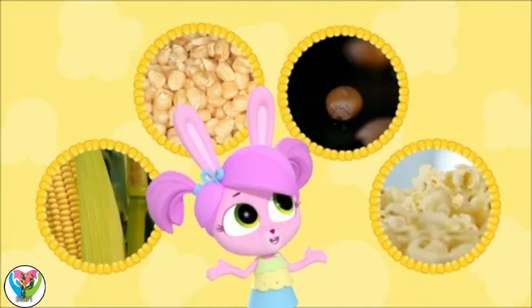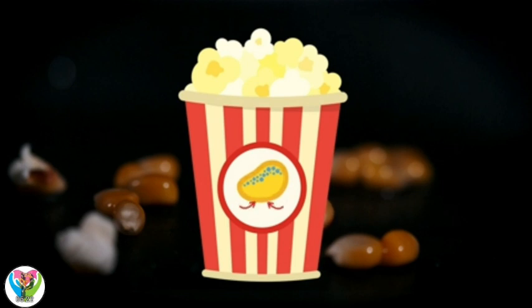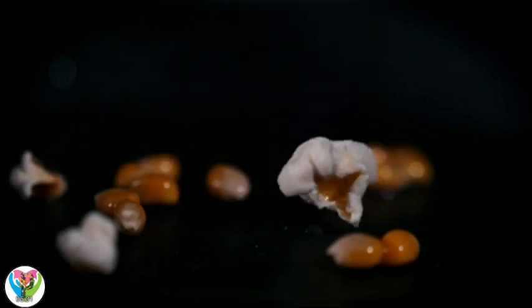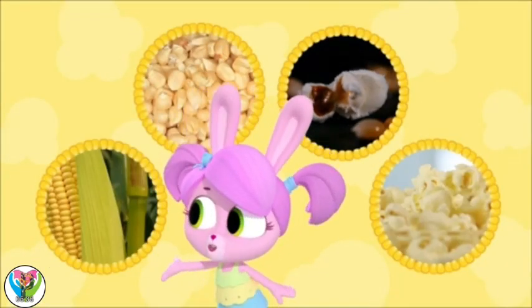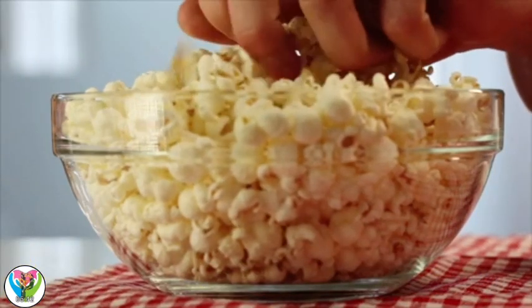Next, we cook them in a hot pan. The water left inside the kernel gets hot and turns into steam. Steam takes up more space inside the kernel and it needs to get out. Pop! The steam makes the kernel burst open! So, from fresh corn to dried kernels into a hot pan — then pop! That's how popcorn works!